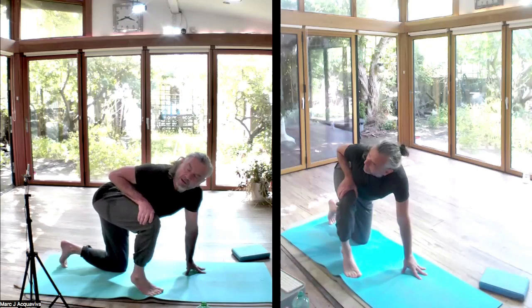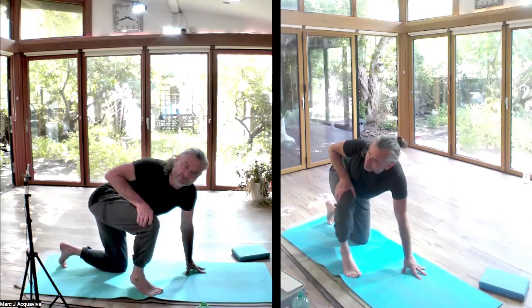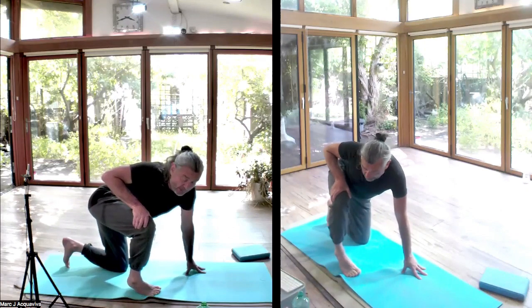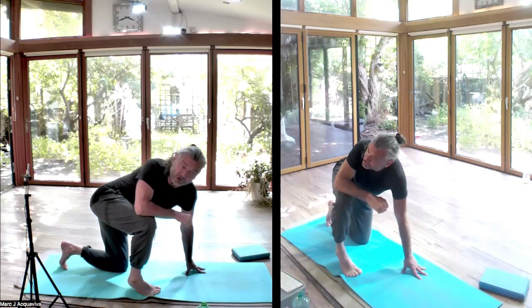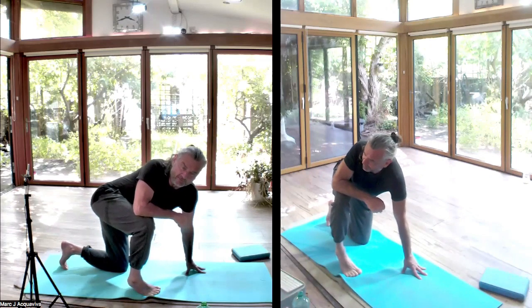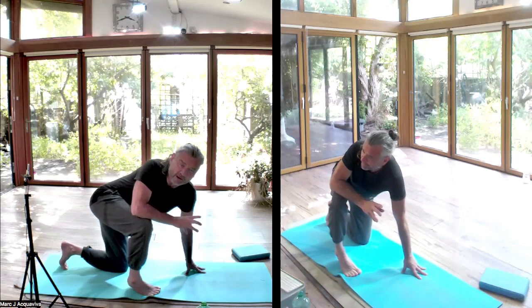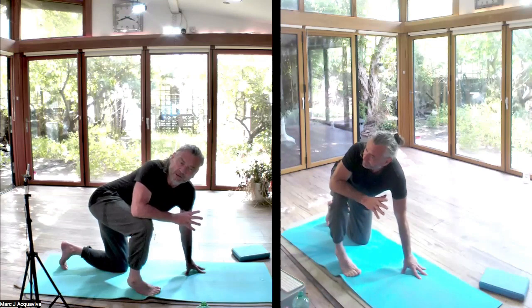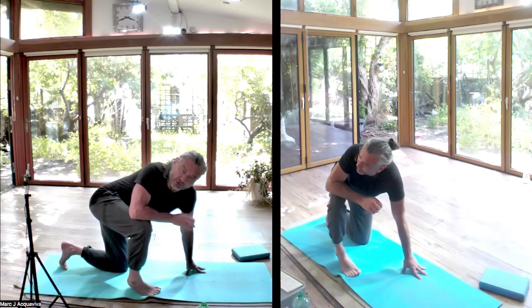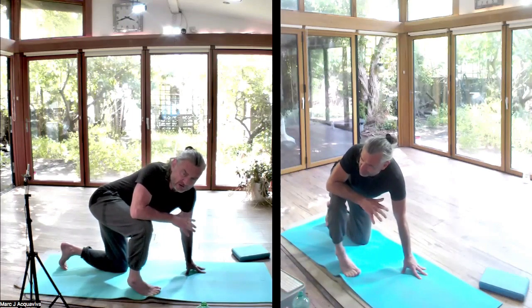It might be why Iyengar yoga uses blocks and all sorts of props and bells and whistles to keep yourself in place. But you can simply take away that ambition to do the posture and build it up from the ground, finding a way of doing it that doesn't require you to hold your weight up with your spine. That's my bottom line rule of thumb: if you can let go into a posture and you're not holding your weight up with your neck or your lower back, you've probably found something very useful.